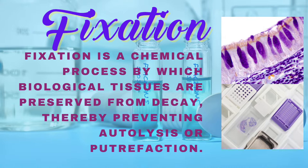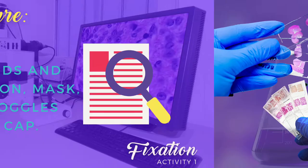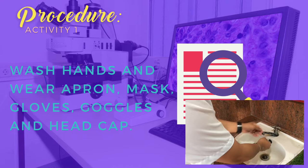For this activity, we will be using the following materials. First up, 10% formalin — but instead of formalin we will be using vinegar. Next, a screw-capped container, tissue specimen from fresh animals specifically the liver part, forceps, cutter, and a cassette or hairnet. For our procedure, first wash hands and wear apron, mask, gloves, goggles, and head cap. Don't forget to wear your laboratory gown.